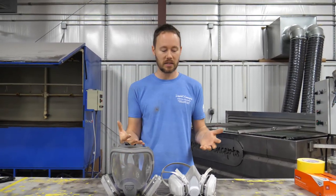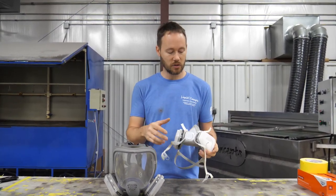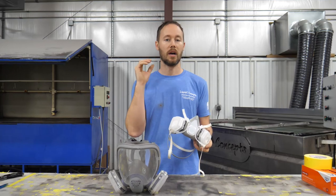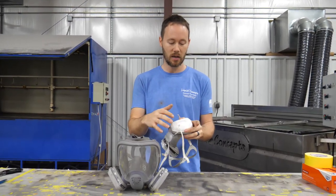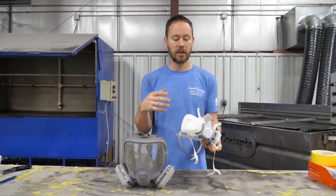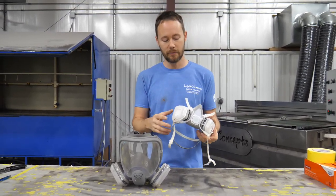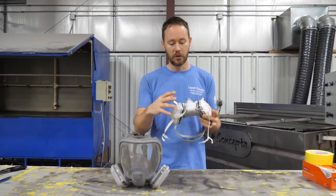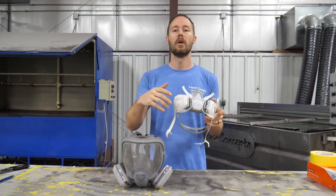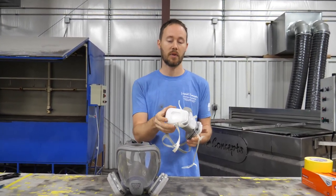The biggest thing is the respirator — that's going to be number one. These are just the standard respirators that any body shop would use for painting. They make a couple of different kinds of filters. This one is an organic filter, and they also make dust filters — normally those are round. You want to make sure the filter you're buying is specifically for whatever you're spraying. For organic vapors, you use this type of cartridge right here.